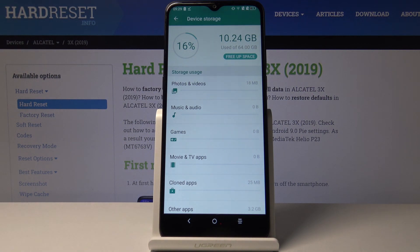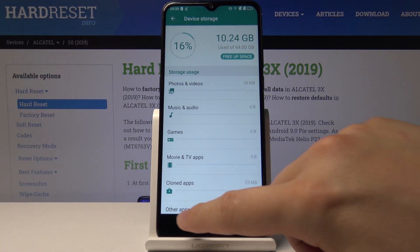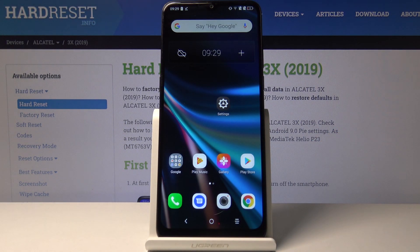And this is it — an easy way to clean storage in your smartphone. Thank you guys for watching, leave thumbs ups, comments, and subscribe to our channel.